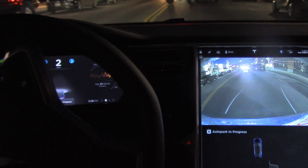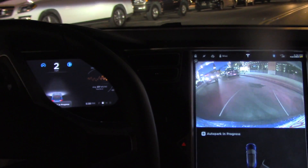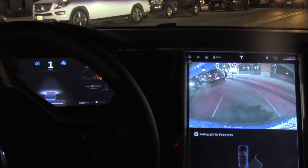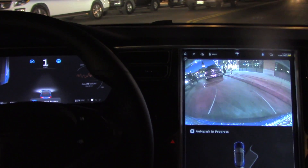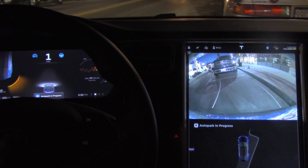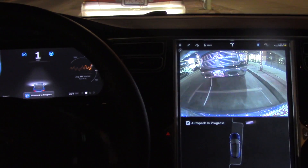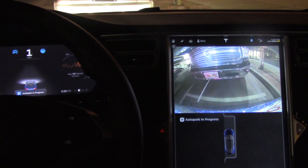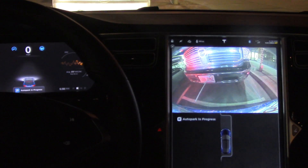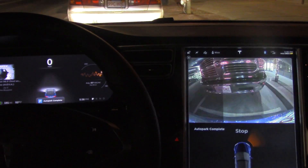It's spinning the wheel and it is slowly making its way into the spot, very nicely and gently. Now it's going to pull forward, I think, a little bit. Yep, it's pulling. Nope, it parked right there.